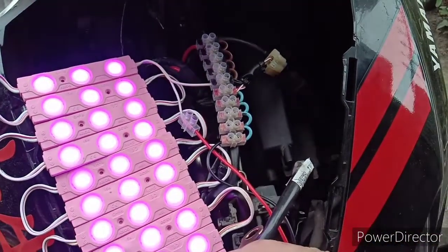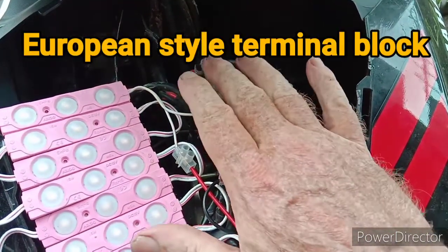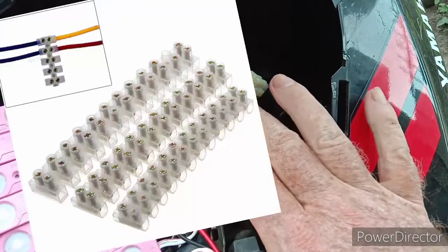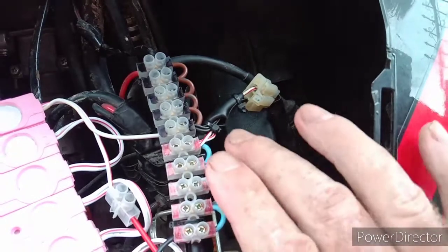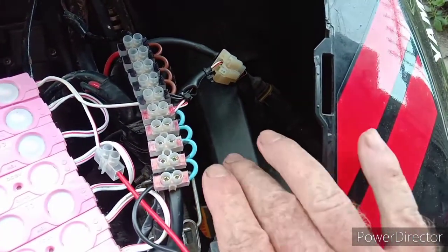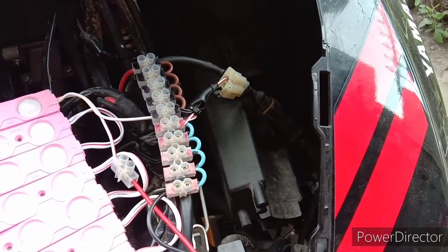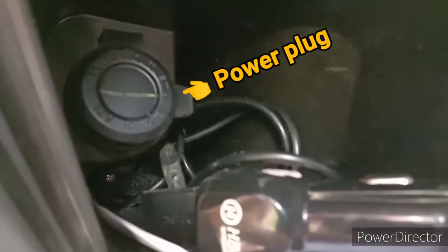Just for demonstration, this is a European style terminal block and I wired it up for multiple connections. The circuit I chose, I'm piggybacking it off the same circuit that operates the cigarette lighter plug in the glove box.